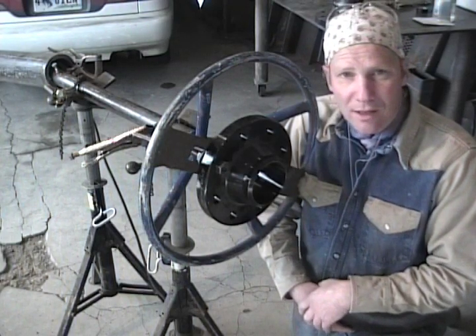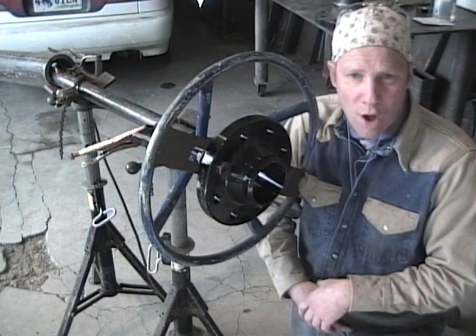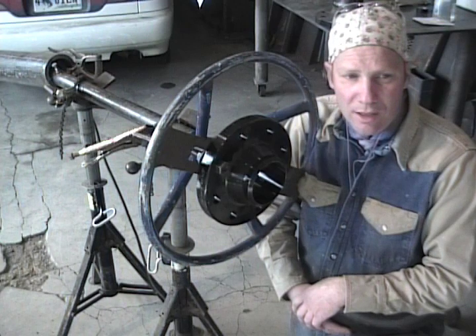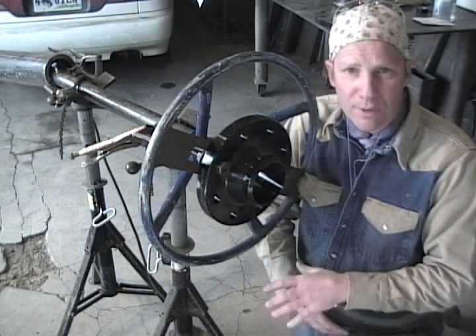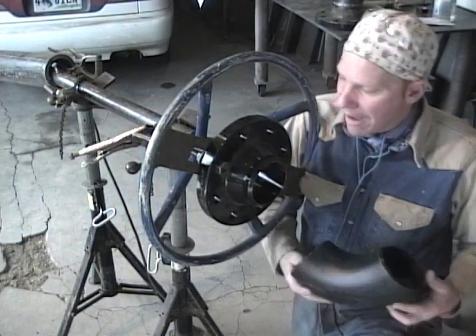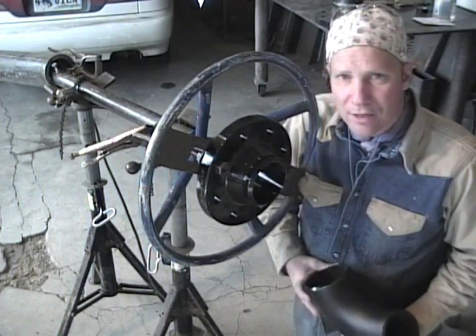Later in the series we'll go into different areas of welding — we'll walk through each type of welding, different stick rods, the make procedure, and all those things. But today I'm back on the crud trap. There are two of them I'm building.